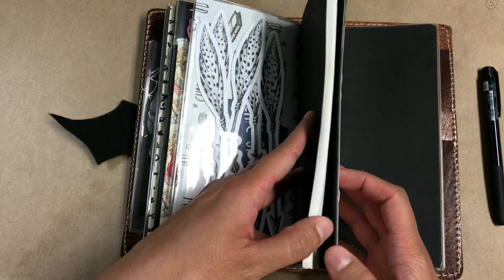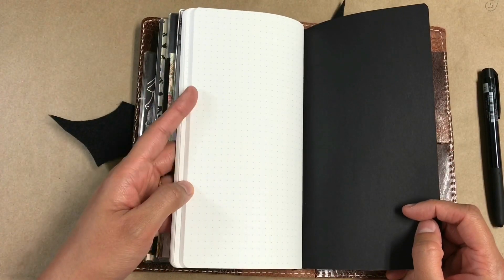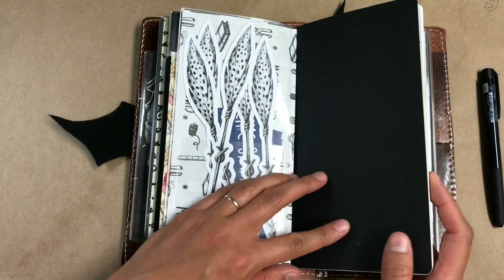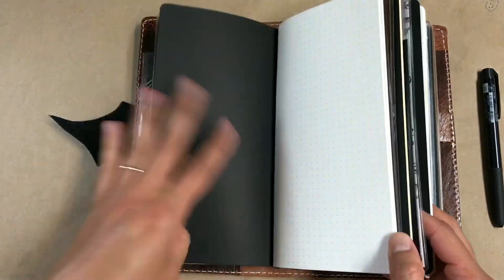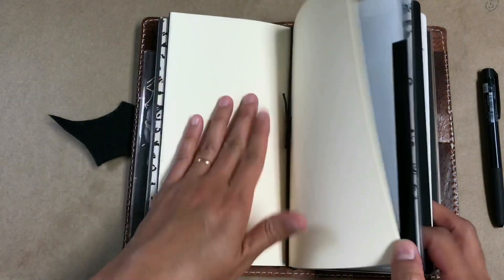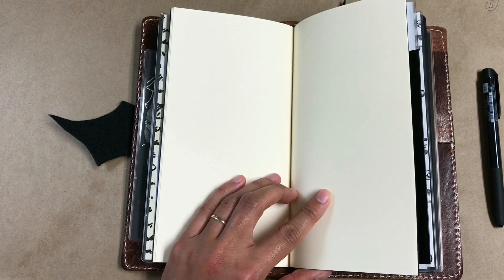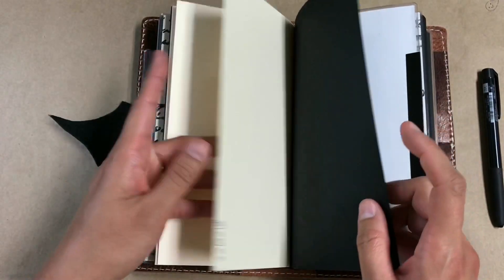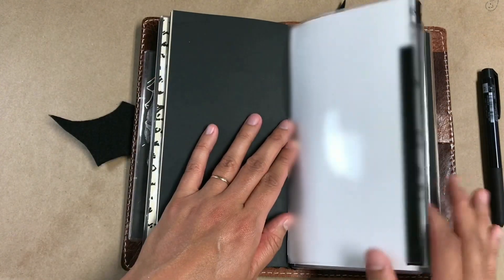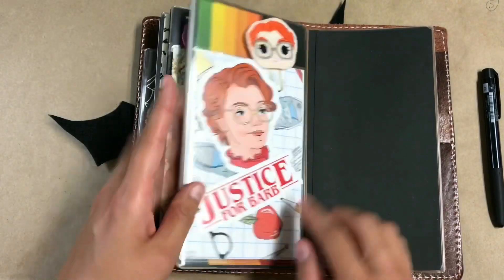This is my daily journal — what I use for writing what happened during the day. I write in here every single day. This is the 120-page Tomoe River paper insert from Paper Penguin Co on Etsy. I also have what I think is the 80-count Tomoe River paper from Paper Penguin Co. And then there's a plain paper insert I got free when I ordered a traveler's notebook from Lady Falcon Travelers. I removed the cover she had on it and put my own black cardstock on it — I love me some black.